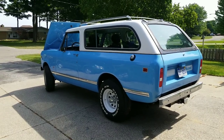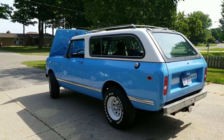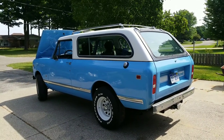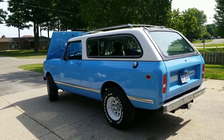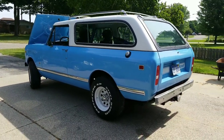Hi guys. I got a 1979 International Harvester Scout Traveler that I'd like to show you. If anybody's interested in purchasing this fine vehicle, you can comment below or read the description and I'll have some information in there on how to get a hold of me.